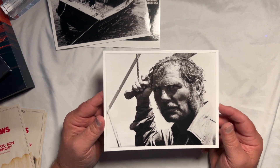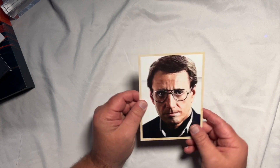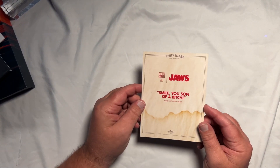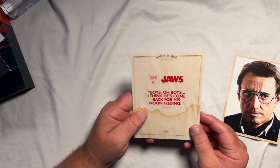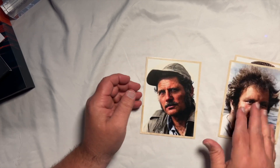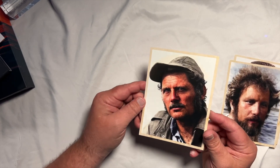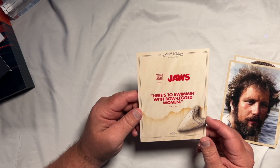So you've got those nice art cards similar to the Shawshank set. Of course you've got Roy Scheider with his famous line: 'Smile, you son of a bitch.' You've got Matt Hooper: 'Boys, I think he's come back for his noon feeding.' It's just such a great movie. And look at this bad motherfucker right here — that's the man. 'Here's to swimming with bow-legged women.' That's the one I would have picked. How can you not be tickled pink over this?